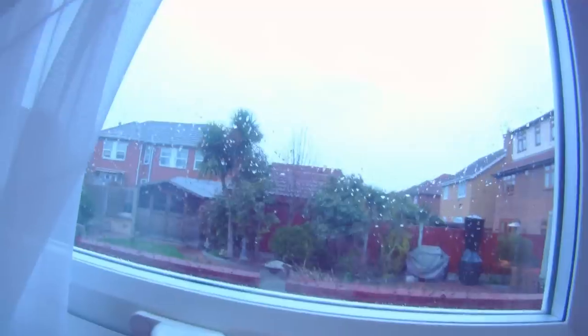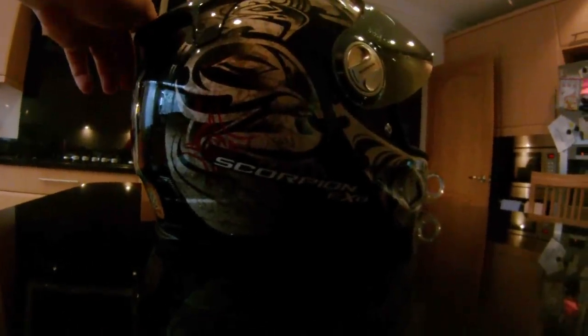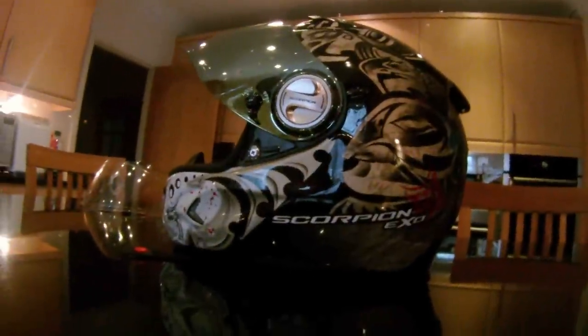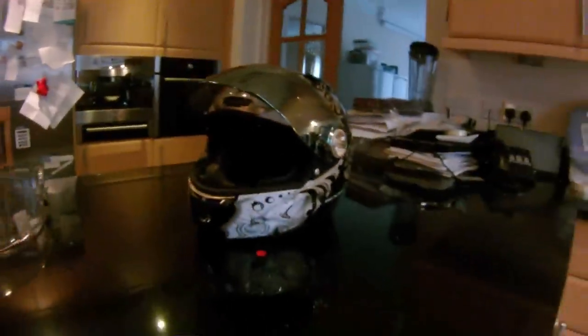Good evening YouTube. I thought since it's raining — I know you can't really see the weather, but it's windy and it's raining — I would do something different. So I thought I'd do a quick helmet review because I bought a helmet and here it is. It's a Scorpion EXO-1000 Air. I've had a version of this helmet for a while, and I thought I'd let you know how it is because Scorpion helmets are quite popular in America, but not so much here. So here we go.